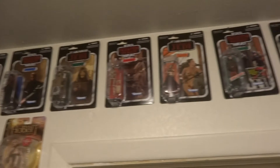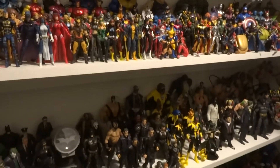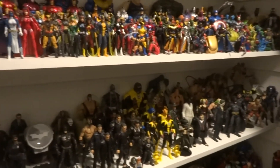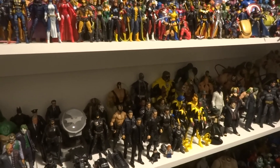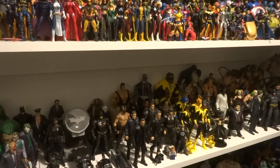And there you go — that's the collection. I will be doing a separate video to show you what's in the glass cabinets, which is obviously my Hot Toys, so I'll do a separate video for that. I hope you enjoyed it — look for part two where I'll show off the Hot Toys. Thanks for watching.